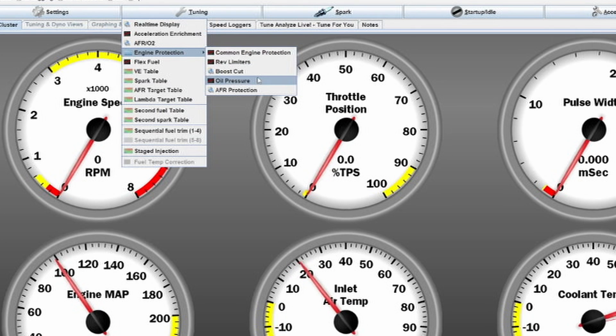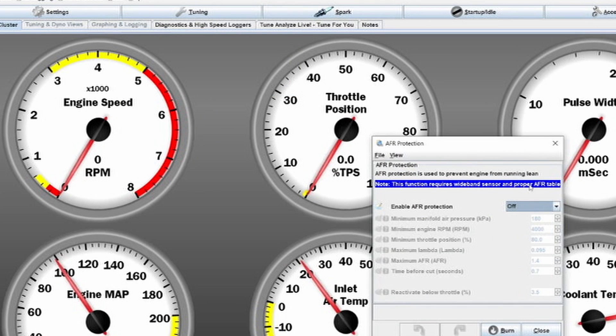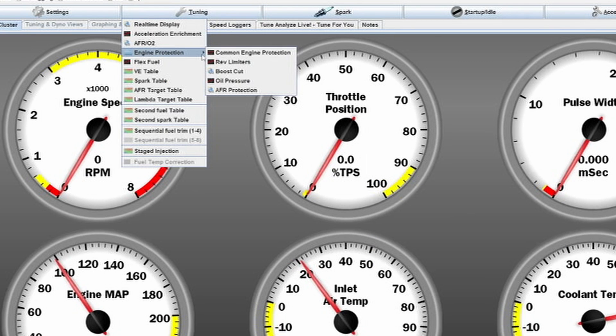Something else you can set — but I wouldn't set when tuning — is the AFR protection. This is basically a preset depending on what AFRs you are trying to reach on your AFR target table. You can set a maximum variation before the engine cuts fuel or takes other action so you don't run too lean or rich. Only set this up when your engine is perfectly tuned to your target table, because if it isn't and the values deviate too much from your set AFR table, you're constantly going to have boost cuts, which is not going to be fun at all.